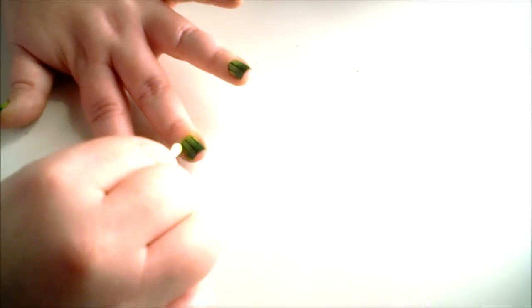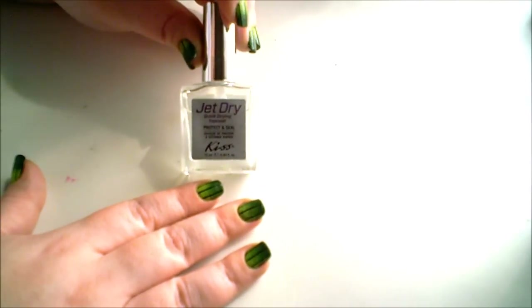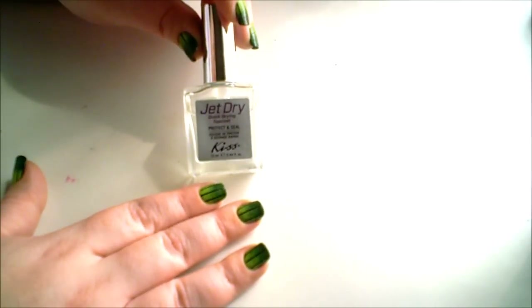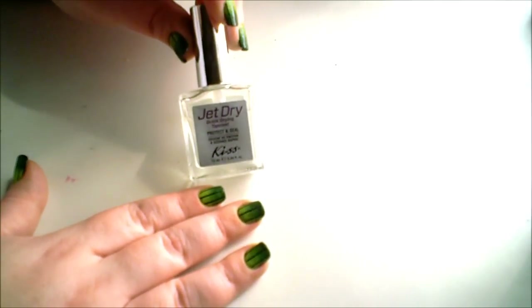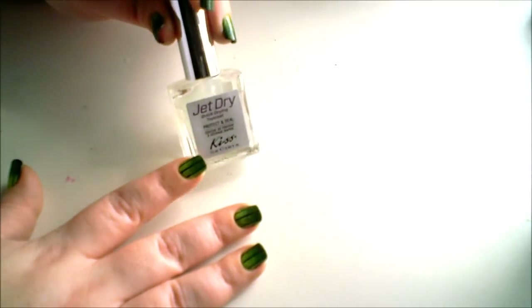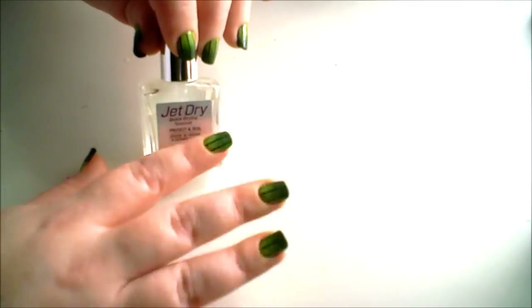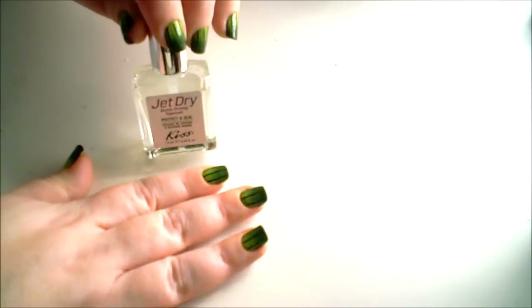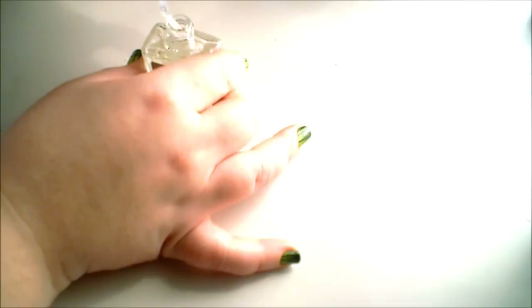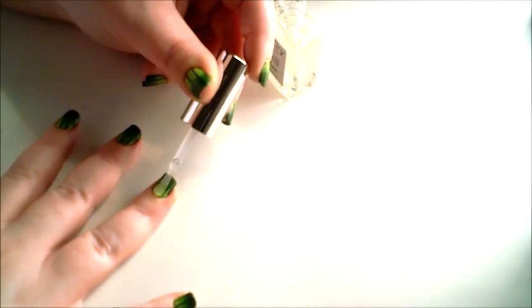Try to be careful not to take off the design you've already done. After you've cleaned up and your nail polish is completely dry, the next step is to apply a top coat. This is my new favorite top coat — it's Jet Dry from Kiss. It dries in 60 seconds or less, and it actually really does work. It was under $4 at Dollar General, so go check it out. You can also add glitter, rhinestones, or another little design on top if you wish, but I like it just the way it is. So I'm going to apply my top coat, sealing in my design.